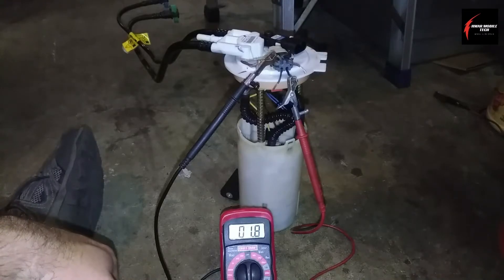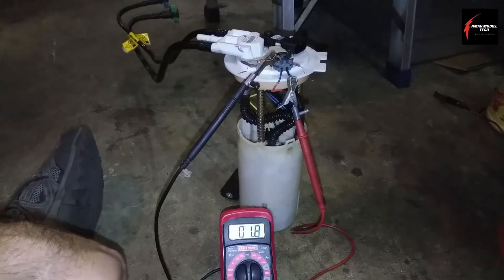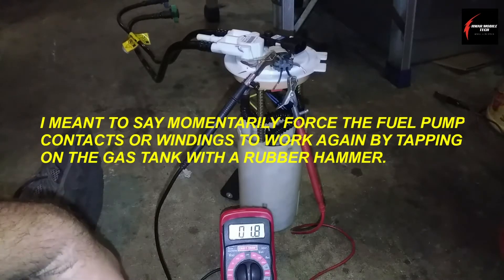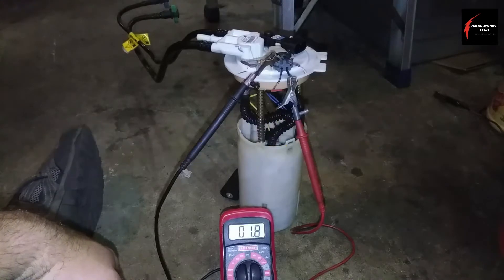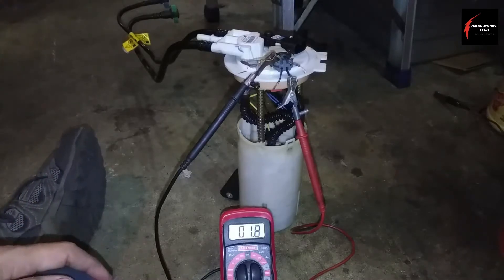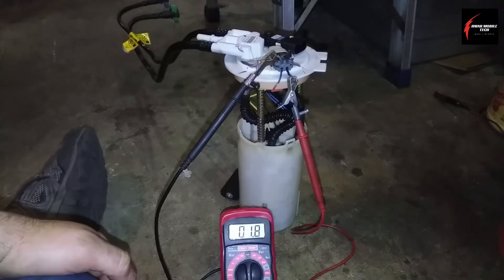This pump did fail, but I was able to get it started again by hammering on the gas tank, which freed up the internal moving parts of the motor to get it to pump a little bit more again. That way I was able to pull it into my garage. In the next clip, I'll show you the comparison to the brand new pump.